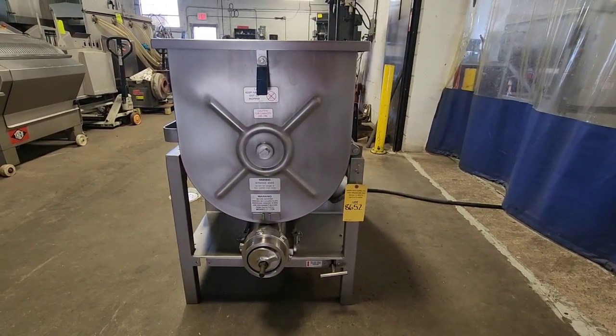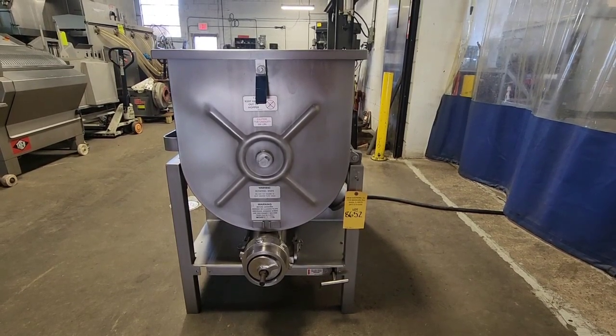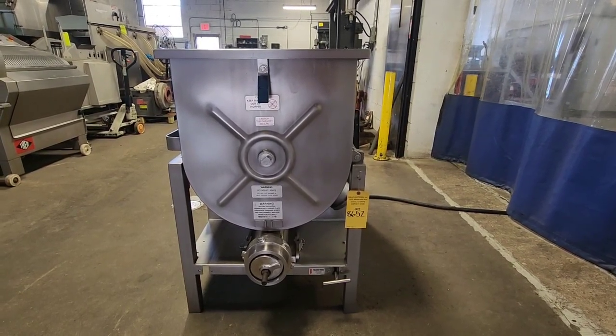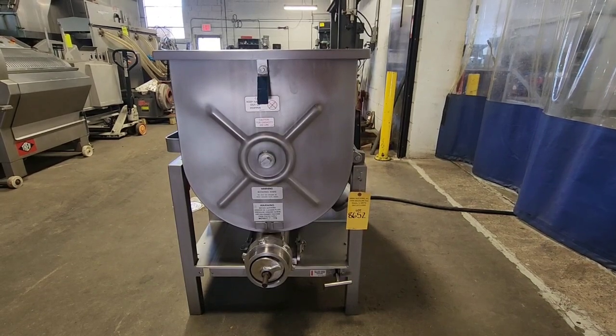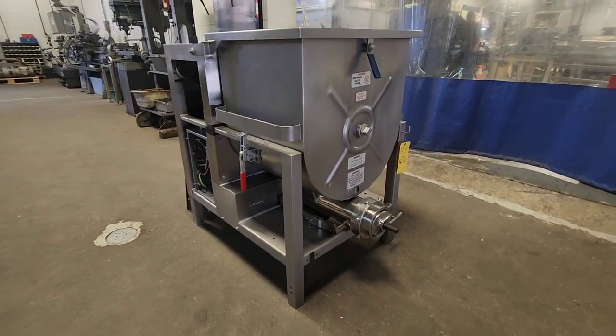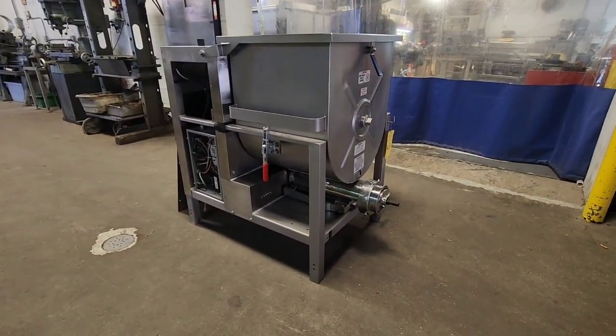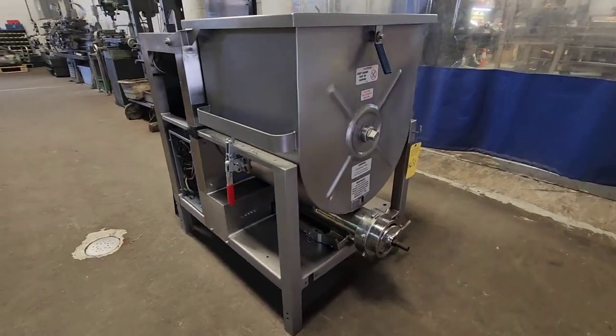This is M&M item number 8652, a Holley Matic 180A mixer grinder. This mixer grinder has a 200-pound capacity hopper and a 10 horsepower motor that drives both the mixing shaft and the grinding auger.